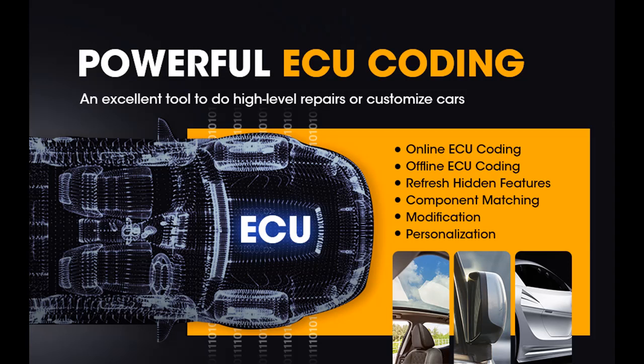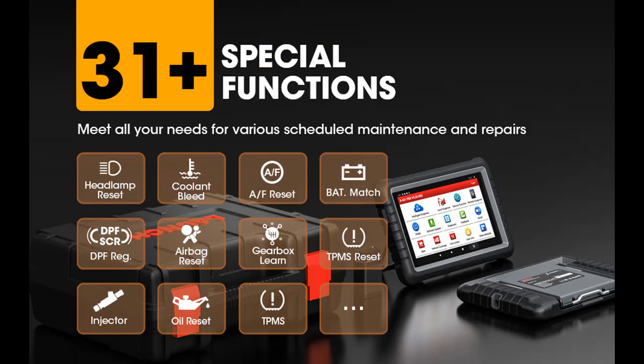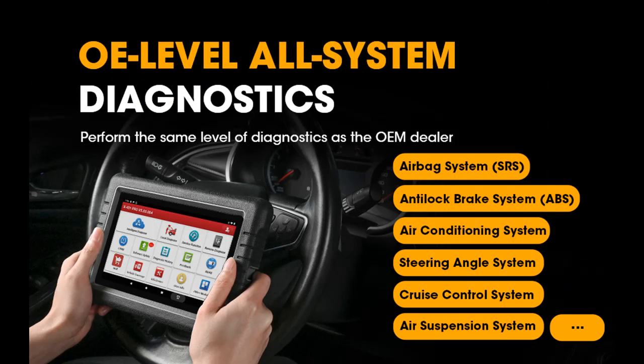The 2022 Elite Launch X431 Pros V brings much more advanced functions, such as Advanced ECU Coding, Modification for BMW, AutoAuth for FCA-SGW, Customization, Personalization, and more. It almost has the same diagnostic functions as Launch X431 V Plus, except for the Expansion Heavy Duty Module.